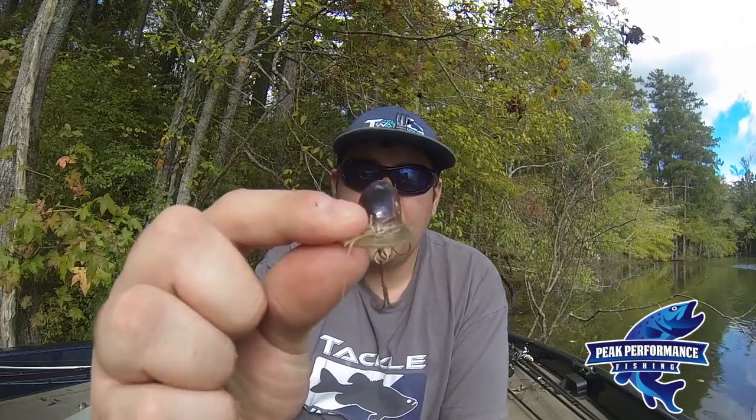This approach can also be applied to post-frontal fish when the fishing is really tough, or fish that are pressured and see a lot of lures. In colder weather, I want a crankbait — a hardbait lure that has flat sides.